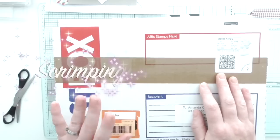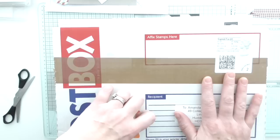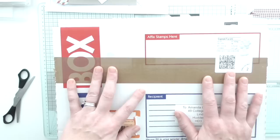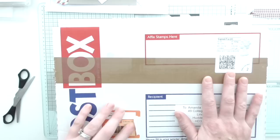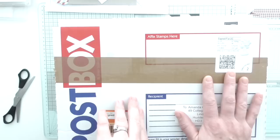Hello everyone, Amanda here from Scrimpymommy.co.uk. I've just received some happy mail and I do like to come on and share happy mail as a way of thanking people. It's almost as good as thanking them face to face because they get to see your reaction when you open it — it's the next best thing when you've got friends that live far away. This has come from the lovely Natalie Arnold, who is one of the lovely adorable ladies on my Stampin' Up team.